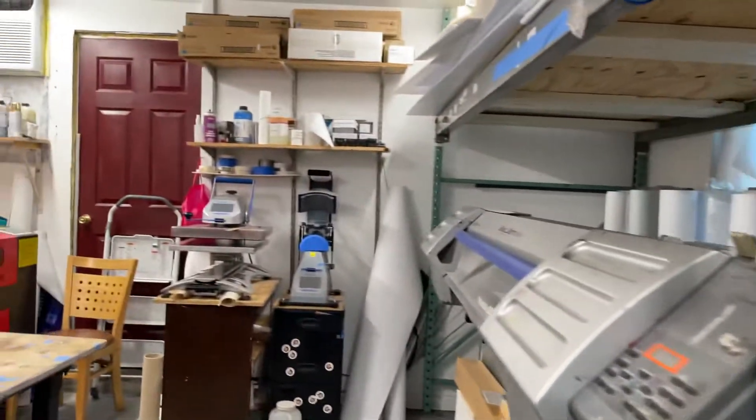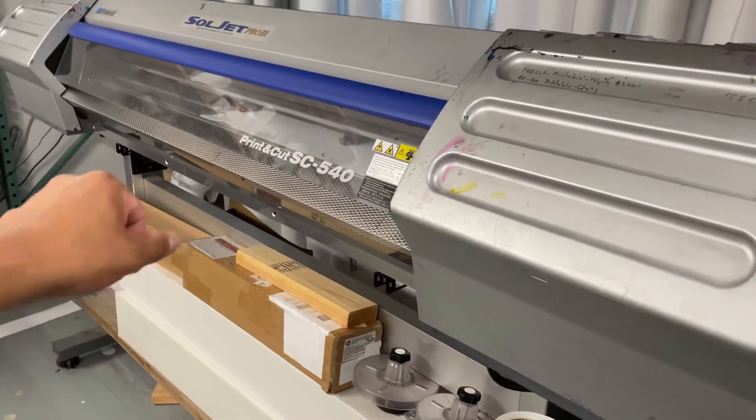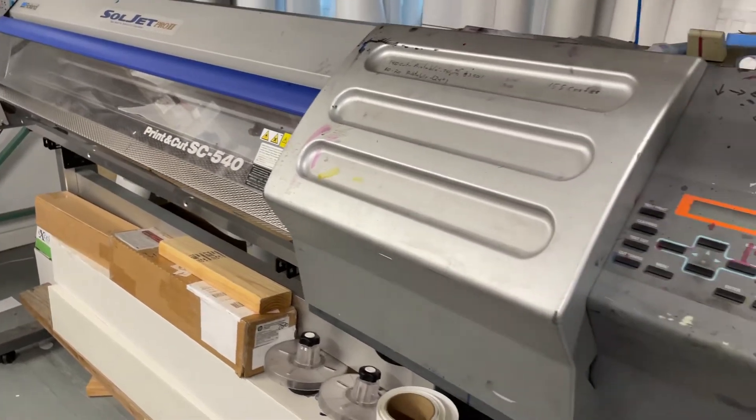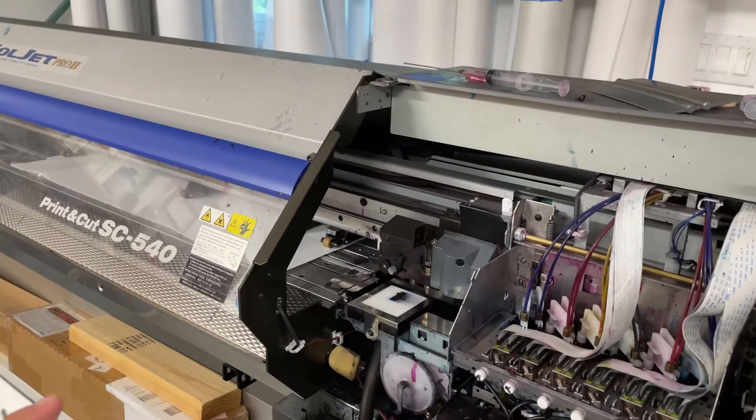This is my baby — the Roland Soljet Pro II. This is a solvent ink-based machine. It's for banners, stickers, car wrapping, and everything.